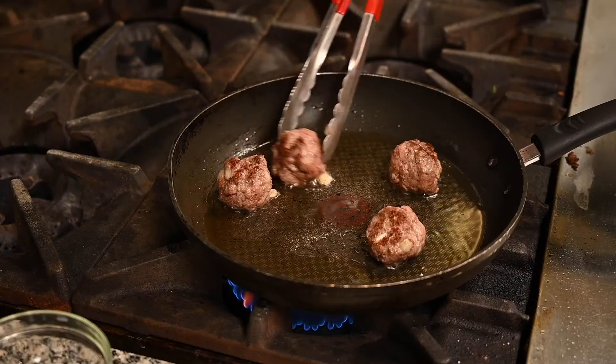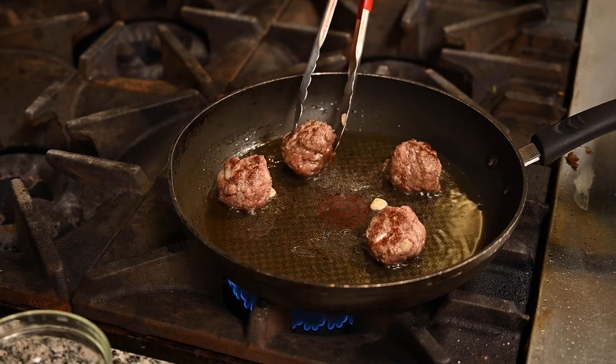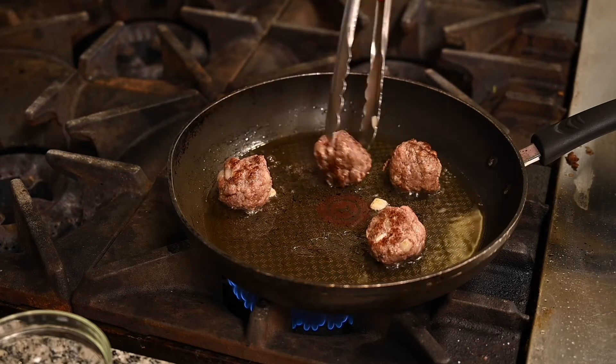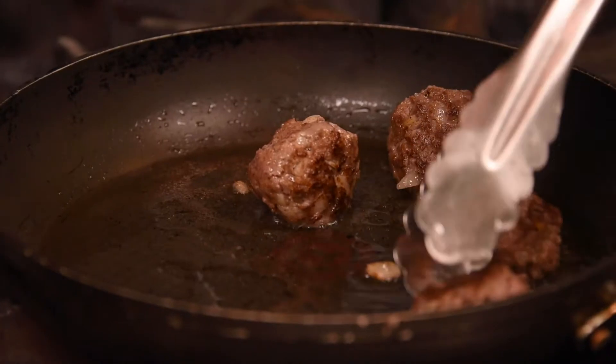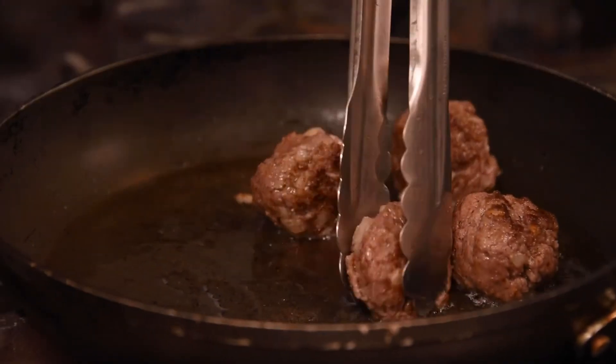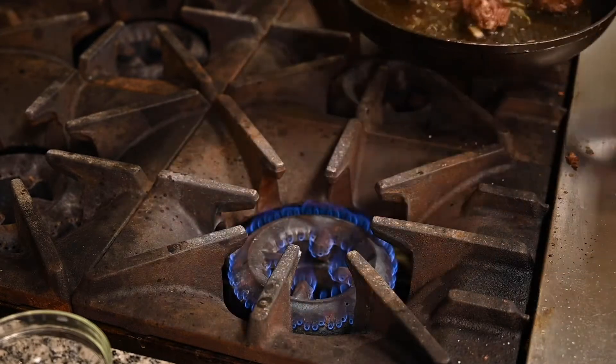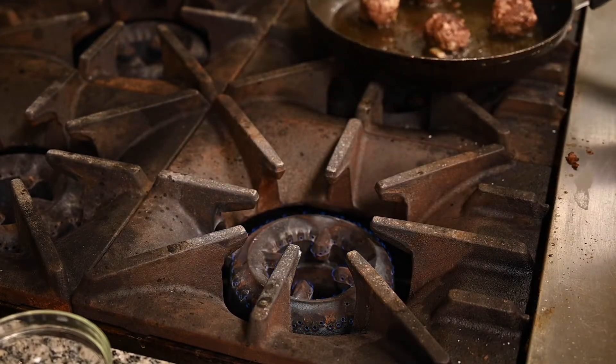You want to keep turning them regularly until all of them turn a golden brown colour. Once all your meatballs are golden brown on the outside, we're going to take them off the heat and set them aside for now, and we're going to start the sauce at this point.